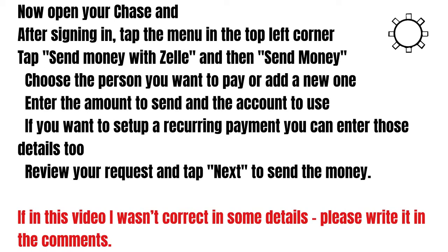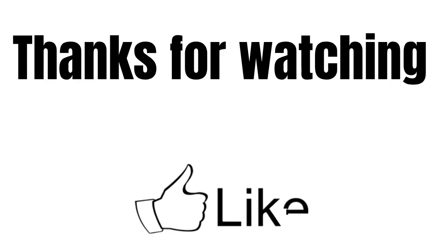So guys, if in this video I wasn't correct in some details, please write in the comments. I really appreciate your attention. Thanks for watching and see you in the next videos.